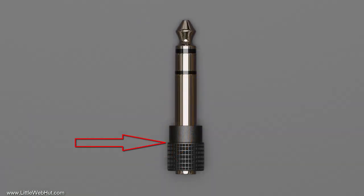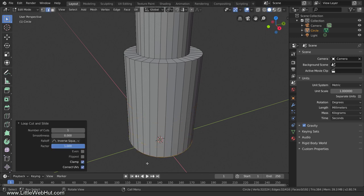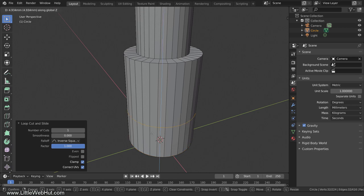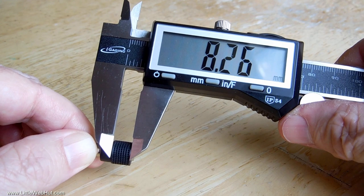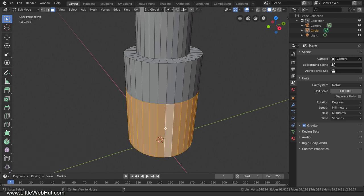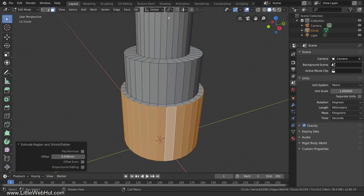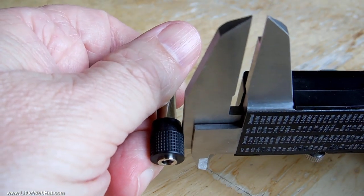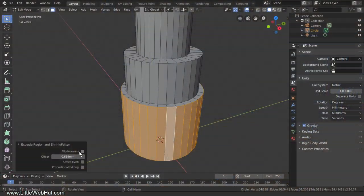Next I'm going to place a loop cut at the position of this edge. Press Ctrl-R to add a loop cut, put it here, slide it all the way to the bottom, and left-click. Then move it on the Z-axis by pressing G, then Z, then Z again, then move it up. I'll measure this distance — it measures 8.26 millimeters, so I'll enter that value. Next we're going to extrude the bottom part of the plastic ring to make it thicker. Switch to Face Select Mode, hold down Alt and left-click to select the ring of faces. From the Face menu select Extrude Faces Along Normals, then Extrude Outwards. It measures 0.49 millimeters, so I'll enter that value to set the thickness.